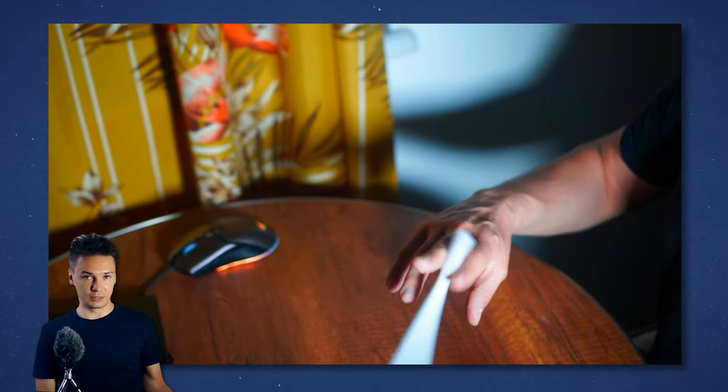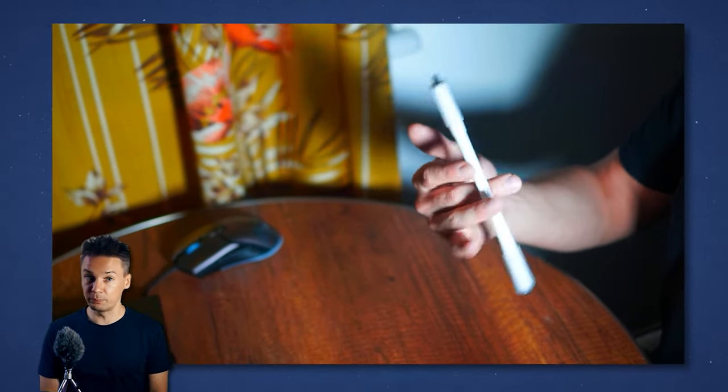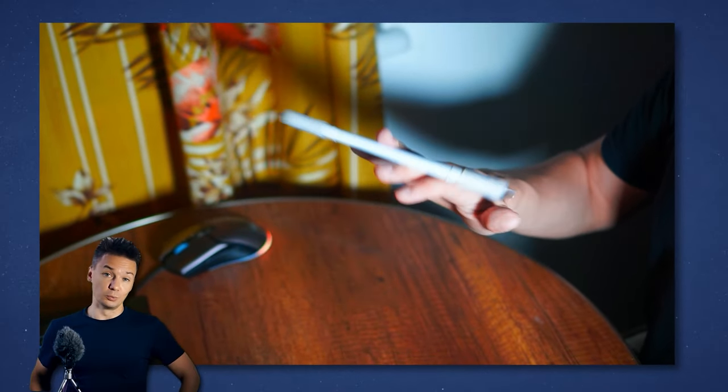If you are up for it, you can make it a bit harder to add some challenge for more experienced pen spinners. I will show you how, of course.